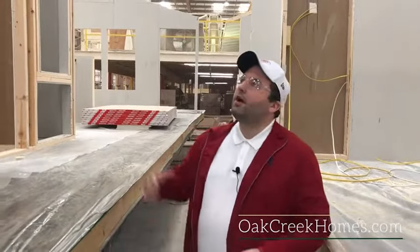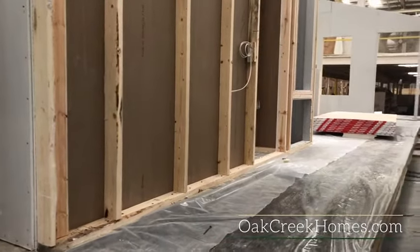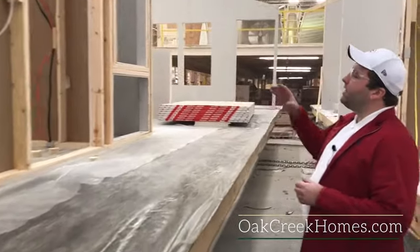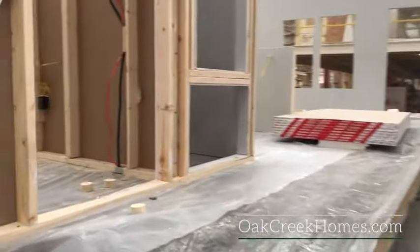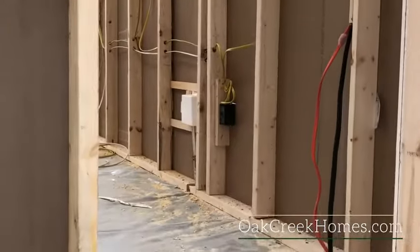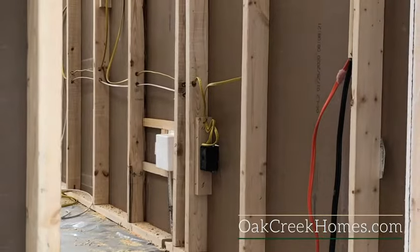All interior walls are going to be 2x4 as well — we don't have a 2x3 in the shop. The wiring that we run is always going to be plated, so you're never going to nail into the wire itself. All the recesses are mounted to the stud. We're really not cutting any corners here.